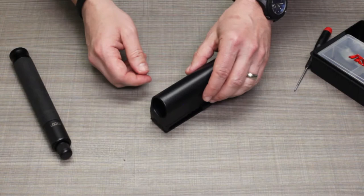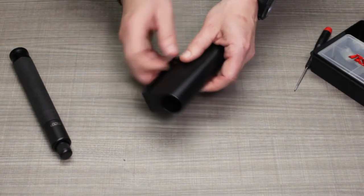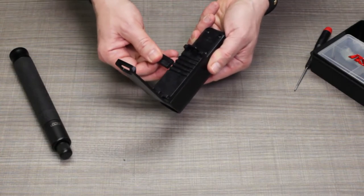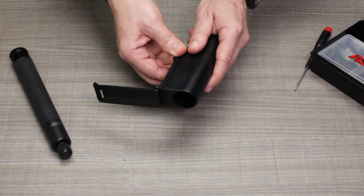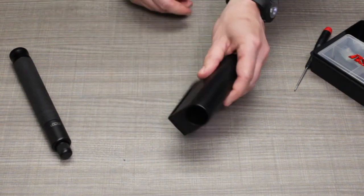The first and simplest service we can perform — and it doesn't require any tools — is adjusting the belt width. Just open the belt clip and you'll find a sliding belt width adjuster inside. There are a variety of positions you can slide it into to accommodate anything from a narrow dress belt or molle gear all the way up to a wide duty belt. Slide and snap it into place, close the belt clip, and you're good to go.